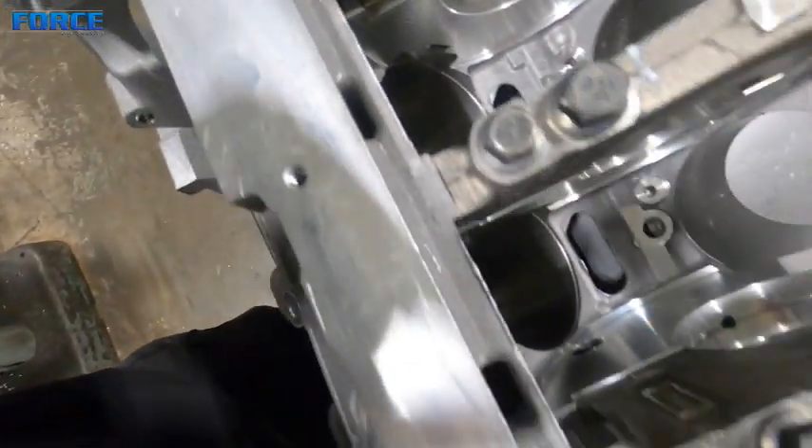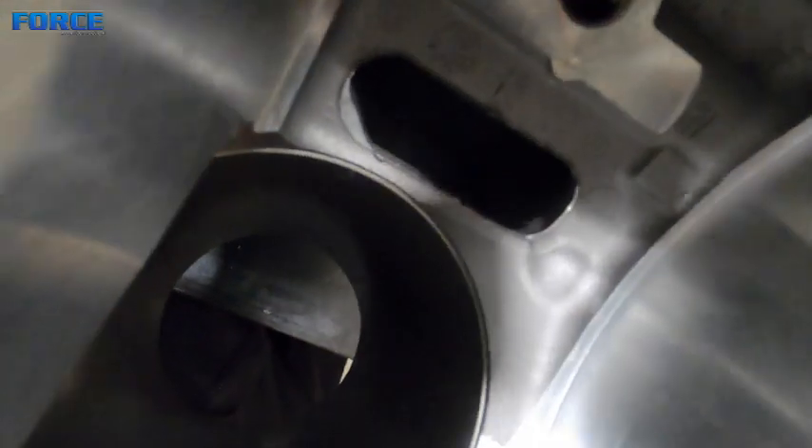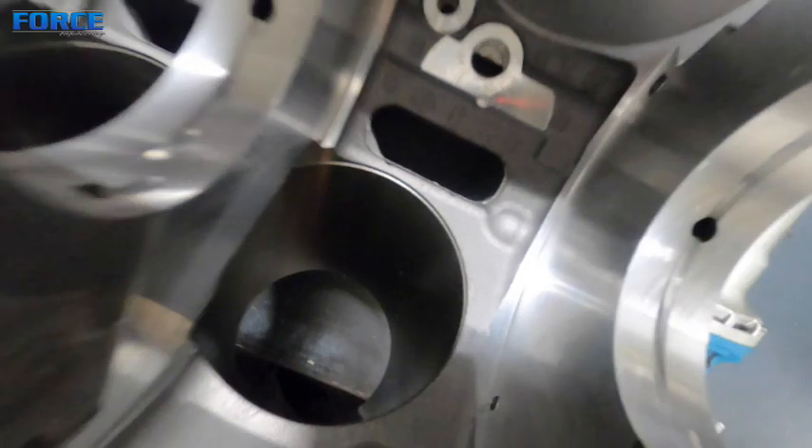I'm going to go through with a sand roll and just deburr that. The oil drains as well - down in there a little bit, it's a little bit harder to see, but these have got some burrs around them as well that we clean up.